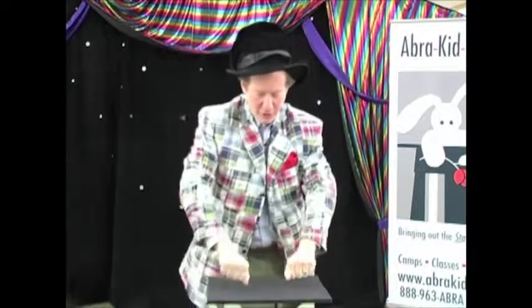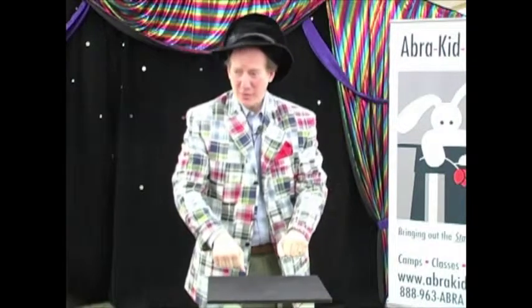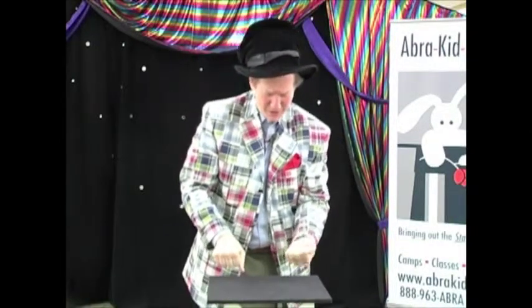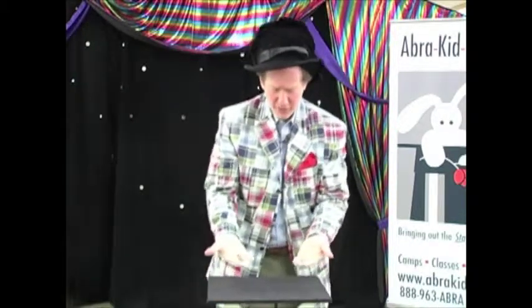One, two, three. I think I got it, but there's one problem. For some reason, I wound up with one over here, and three over there.